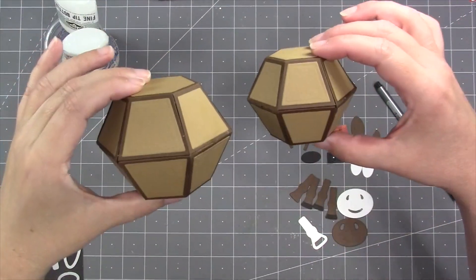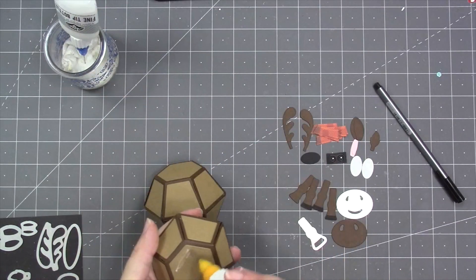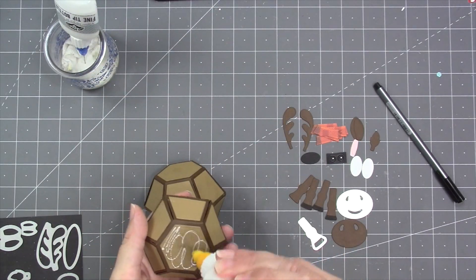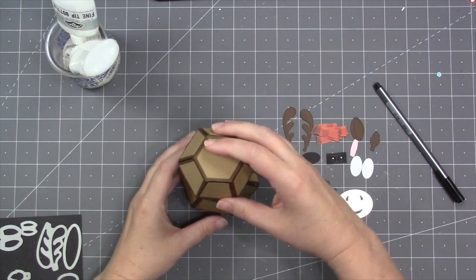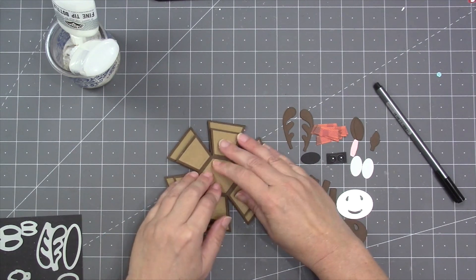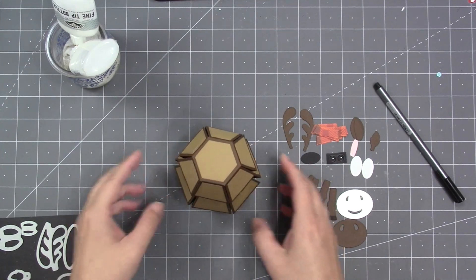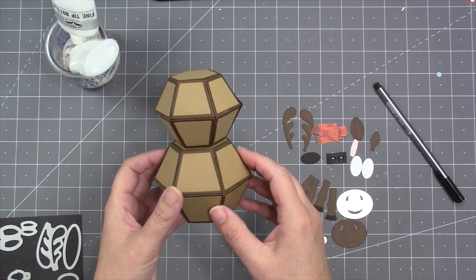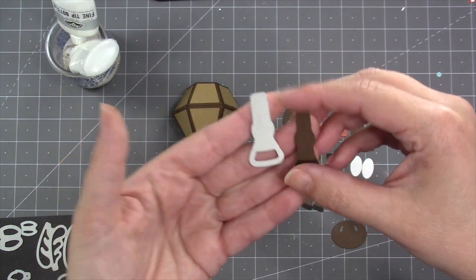Next up is the moose. For this one I'll use the bitty ball on top of the surprise ball — a mixture of the two sizes. I've assembled both and I'm gluing the smaller bitty ball on top of the surprise ball in the flat position so I can make sure everything lines up evenly.